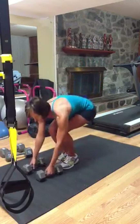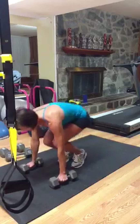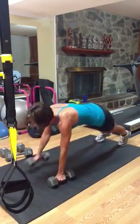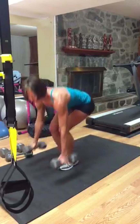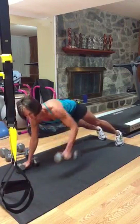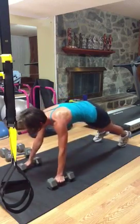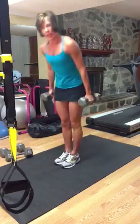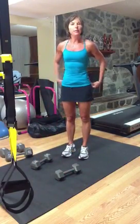So we're going to start standing, grabbing your weights, squat down, jump back, push up, row left, row right, jump in, stand, right back down, push up, row two times alternating left and right, jump in, and up. You'll continue chaining that row at the bottom up to ten repetitions.